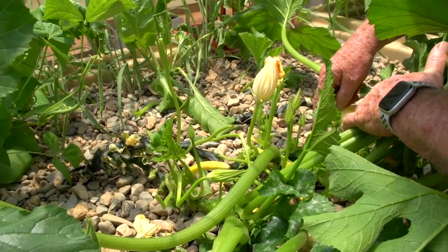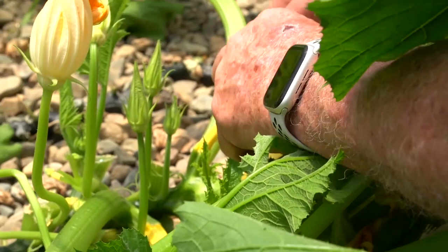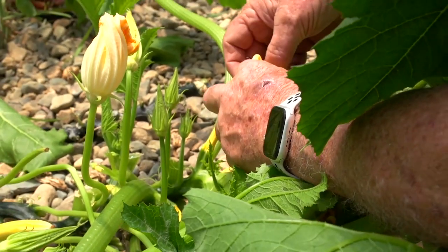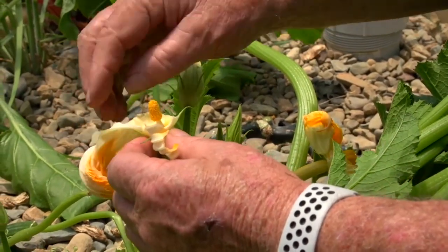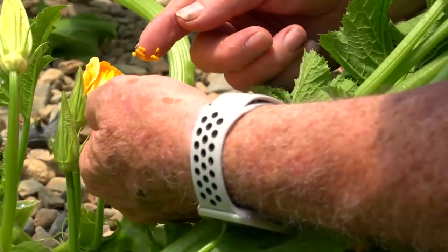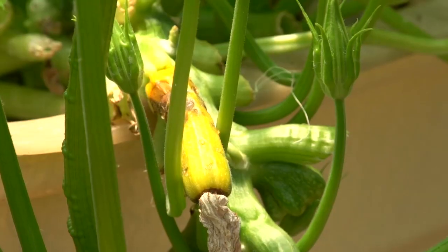We've got some female ones here coming on — look, this is going to be a yellow zucchini. You can see the base of the female flower there. Let's just do a crude pollination so you can see the difference. I'll pull this flower apart so you can see what the female flower looks like, then get a bit of pollen from the male flower — see, there's plenty of pollen — and just wipe it on here. Job done.